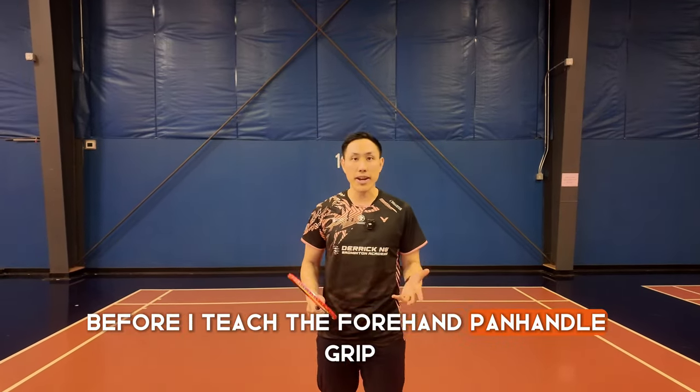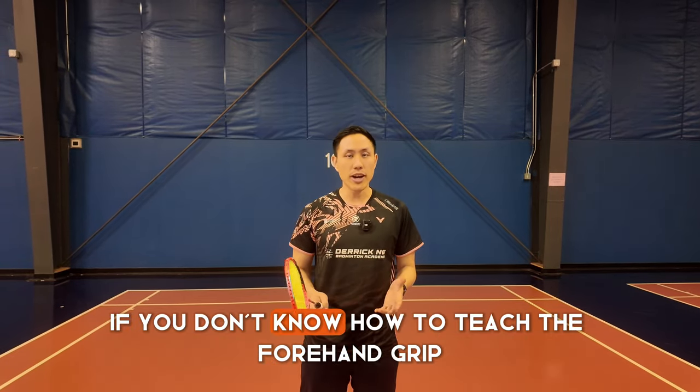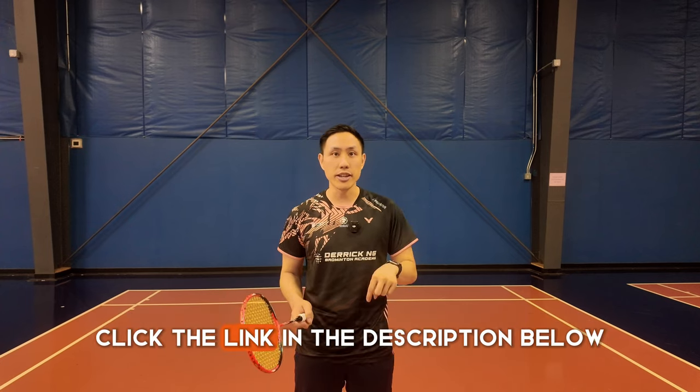Before I teach the forehand panhandle grip, I need to make sure that my students already know the forehand grip. If you don't know how to teach the forehand grip, click the link in the description below.